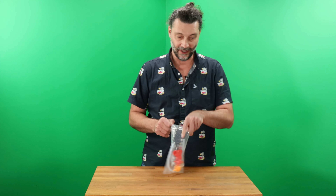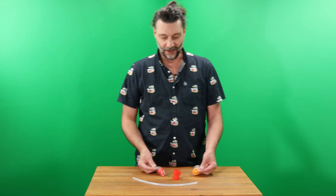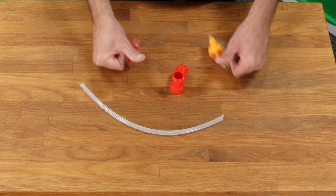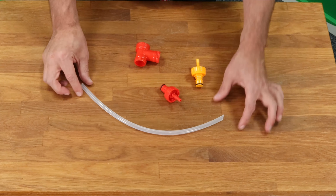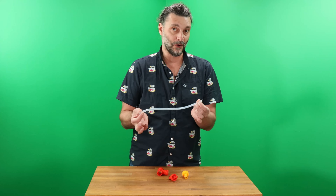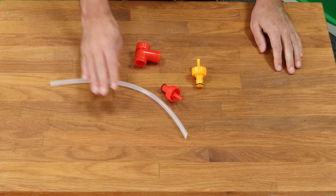Let's open it up and see what we got. We've got two carbonation caps, we've got the tea, and we've got a 14-inch little silicone dip tube already cut at an angle. 14 inches happens to be the exact length you need for a standard 2-liter pop-up.